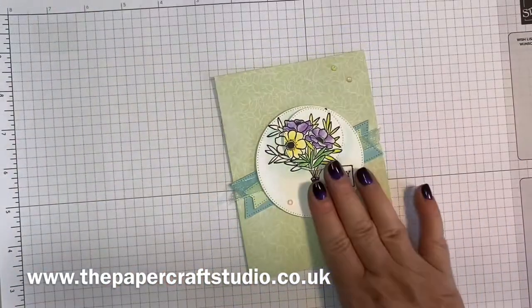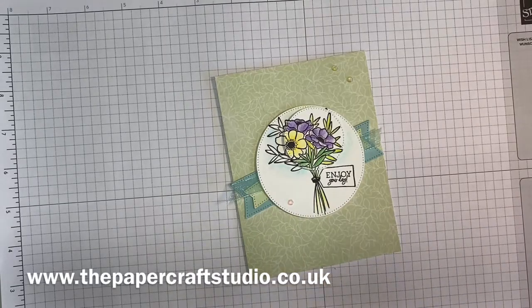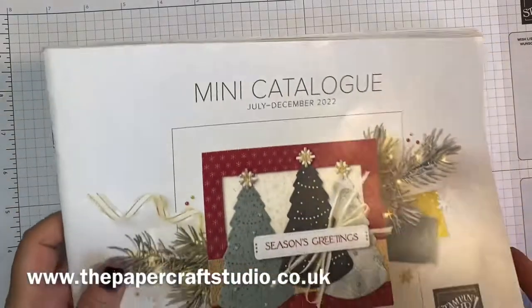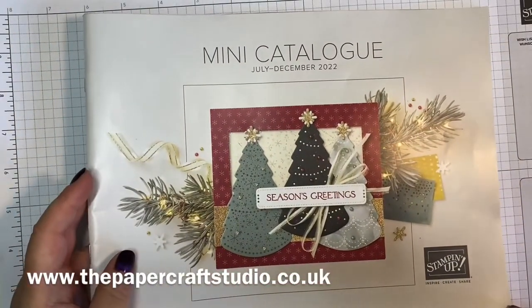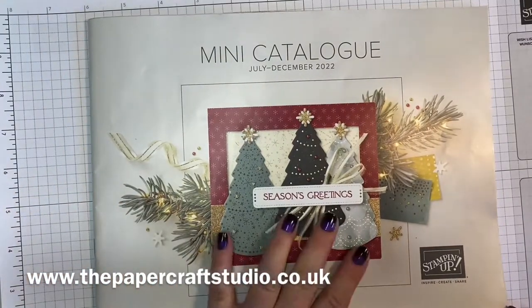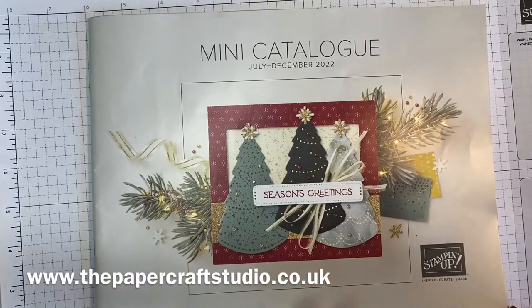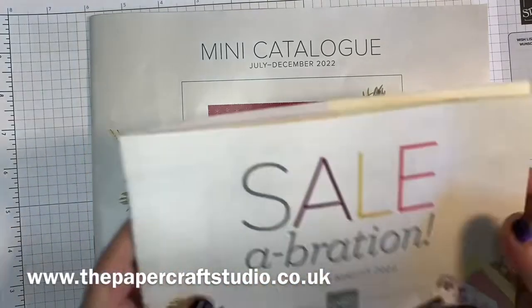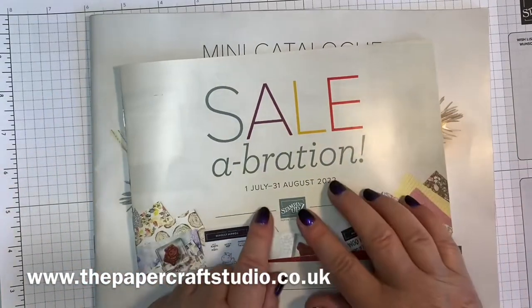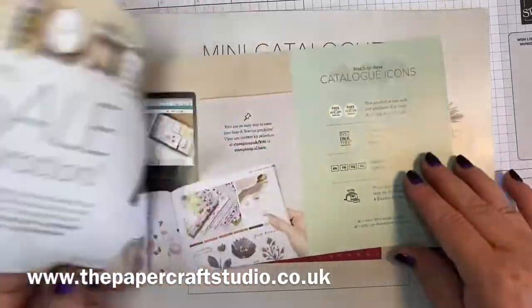These gorgeous note cards are part of a celebration offering. We've just released our new mini catalogue, July to December. I know for some of you it's a bit stressful thinking about these things in July, but if you do want me to send you a catalogue right now, just get in touch and I'll send you a free copy and also a copy of the Sale-A-Bration brochure. Sale-A-Bration runs throughout July and August.